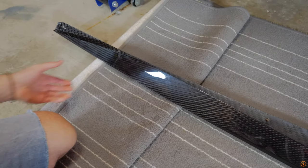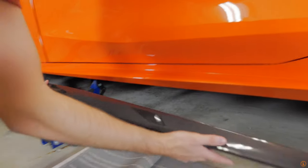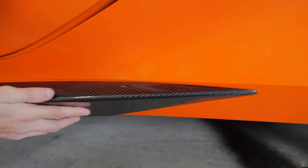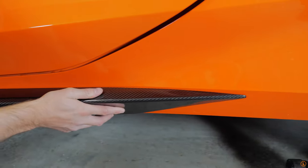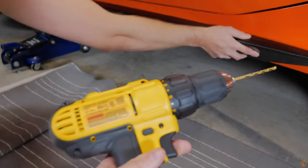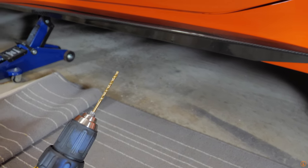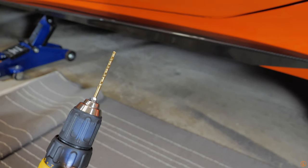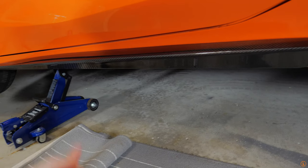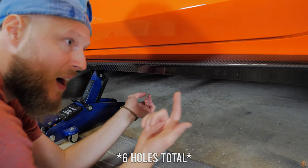We have the carbon fiber rocker panel extension here and we are on the driver's side first. Go ahead and put it on — what we need to make sure to do is push both sides, the back and the front, together and keep it even while we're drilling. The first thing we're going to do is grab the drill with a smaller bit and drill through the underside through the hole provided in the carbon fiber rocker panel, starting with the middle one. You want to start in the middle and work your way outwards — there are five all together.